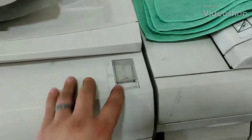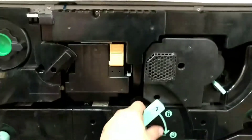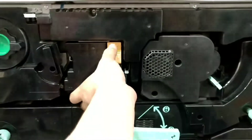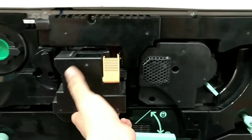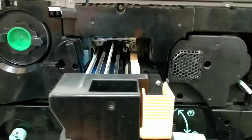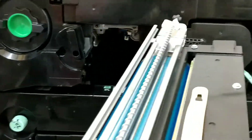Make sure the printer is off before you start to work on it. Remove the toner cartridge like this. I don't expose it to UV for that long — I actually put a towel right over it so that way it doesn't get damaged.